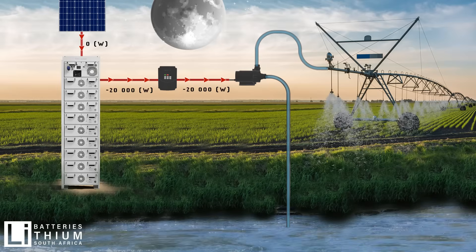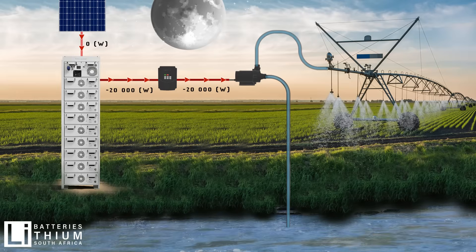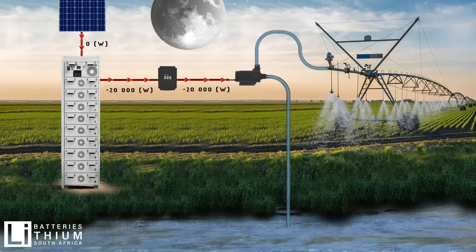The same applies to early mornings between 5am and 8am. During this time, the battery will power the pivots until PV is available again.